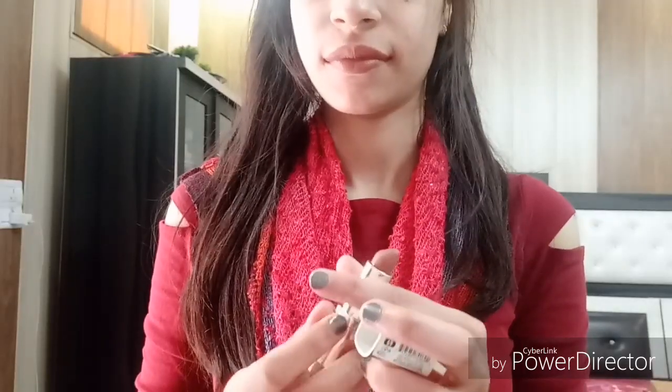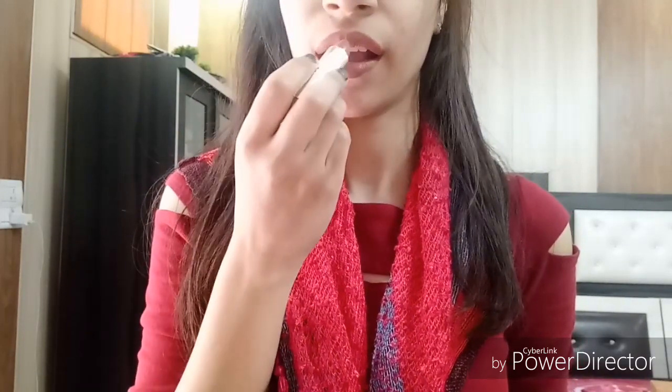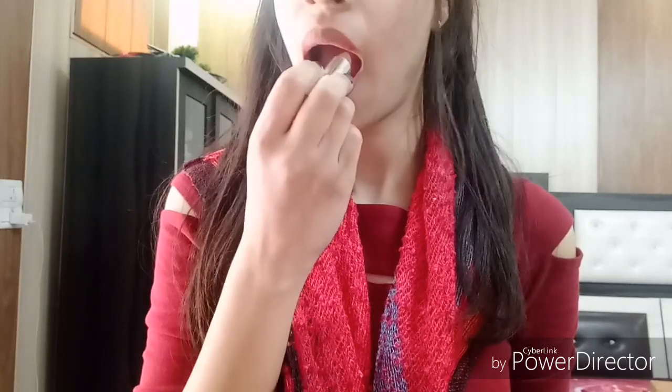For light to medium skin tones this will be best. It will stay on for about 3 to 4 hours. The color is buildable — the more you swipe, the darker it gets — making it perfect for day-to-day use.